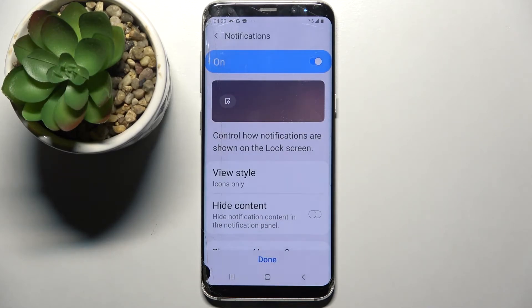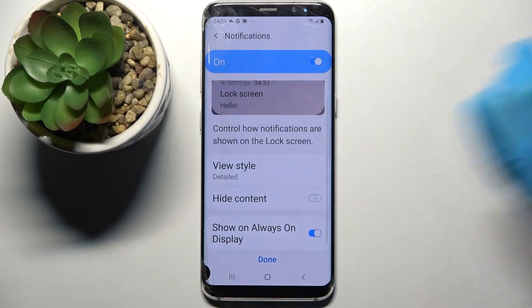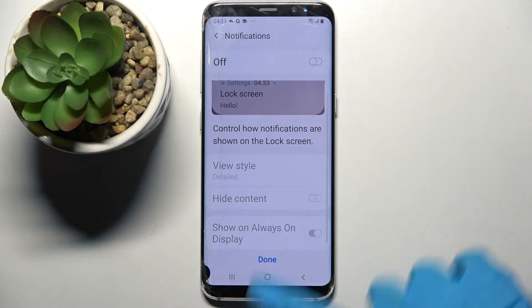Here you can adjust notifications on your lock screen by customizing all of those features, or turn them off completely by tapping on the switcher. When you're done, click done.